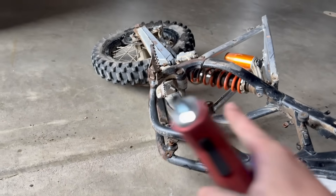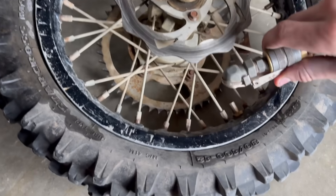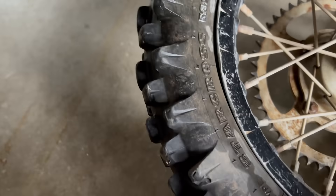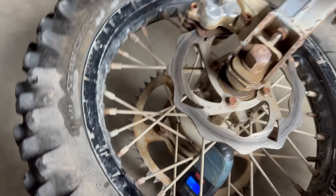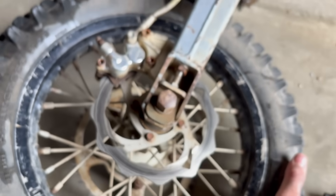Now let's check the rear, which I think leaks. The rear is completely flat, but let's see if it holds air. I got 19 PSI in the rear and it seems like it's holding fine. So I think the rear is good, but wheel bearings are done on both wheels, as you can see.